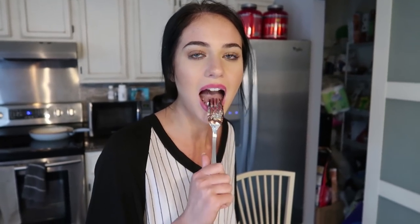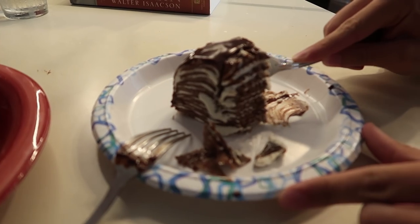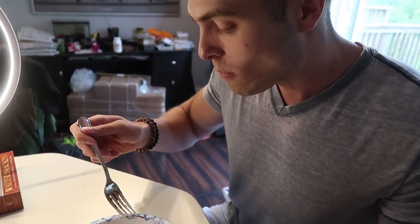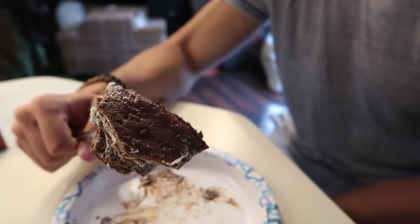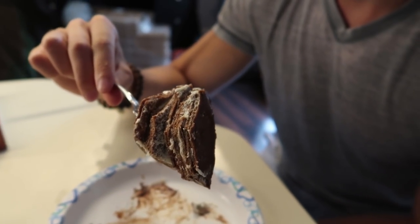Is it good? It kind of tastes like pancakes with whipped cream — like chocolate pancakes. Well, I like chocolate pancakes. It's much better than I expected honestly. Oh wow, that's a lot — it's fine, just remember spitters are quitters.